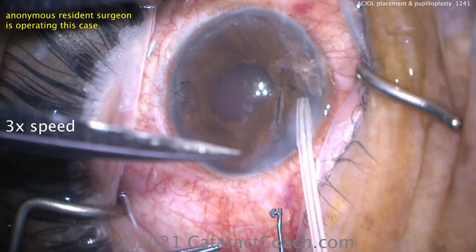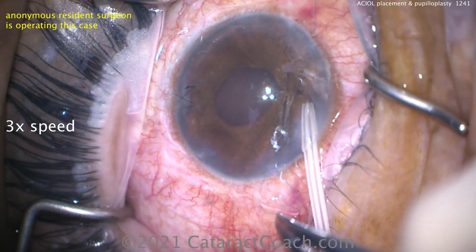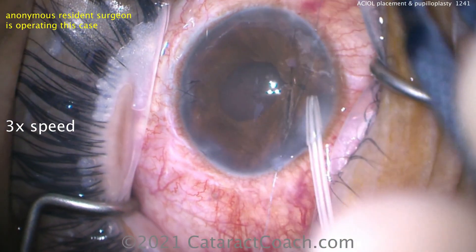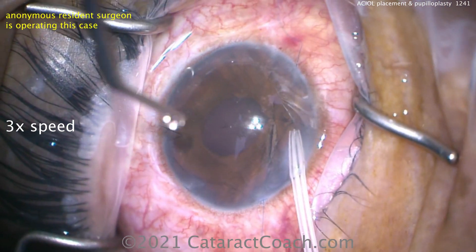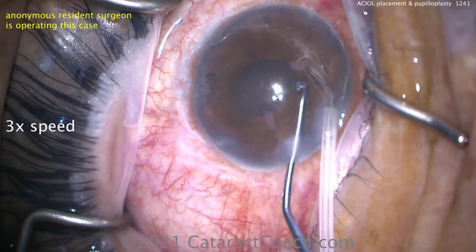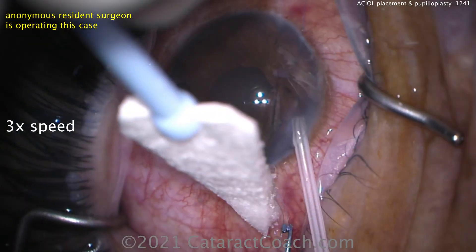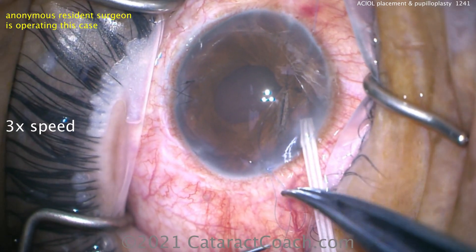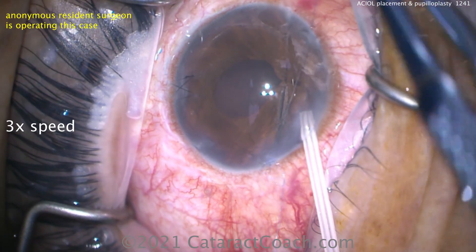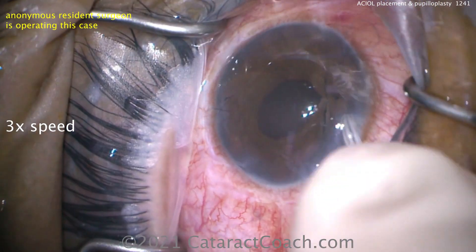We also need to make the AC lens the appropriate size. There I am measuring white-to-white with the measuring caliper. We choose the AC lens based on that, because AC lenses come in different sizes — they are angle-supported lenses. Measure the horizontal white-to-white and add about half a millimeter, at most one millimeter, to that number. That's the overall width of the AC lens you're going to choose.